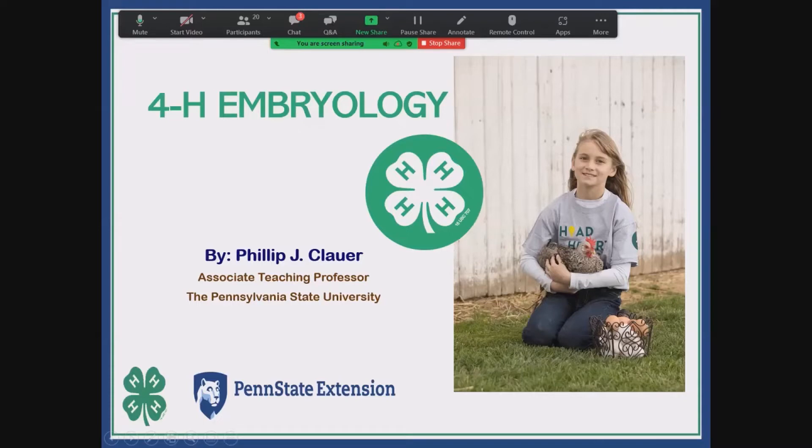So today what I'd like to do is introduce you — I've got multi-parts to my presentation. Partly what I'm going to do is introduce you to some of the resources we have through Penn State Cooperative Extension used by our program. A lot of people don't understand that we have a 4-H embryology in the classroom program. We've had it for years. I was the national program leader before I even came to Penn State 21 years ago.